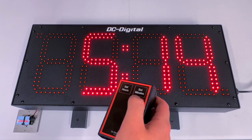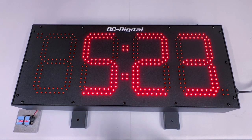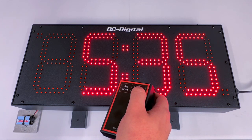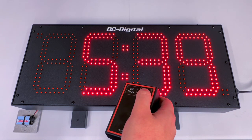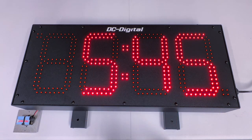If you want to set the minutes, you just press the set minutes button and that increments gradually, like the hours function, until you press the set minutes button again. I'm going to stop at 5:45, and when it reaches 5:45 you press the button again — and now it is currently 5:45 according to this clock.